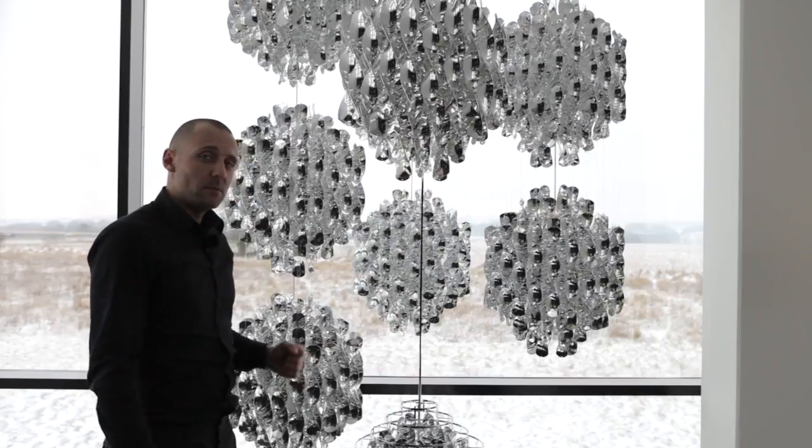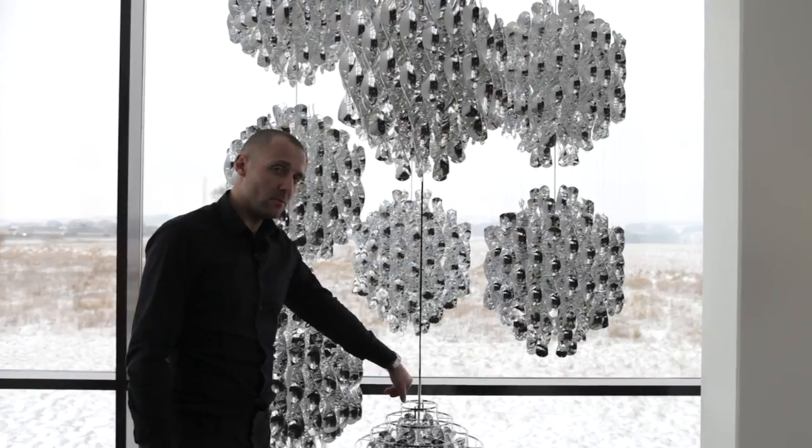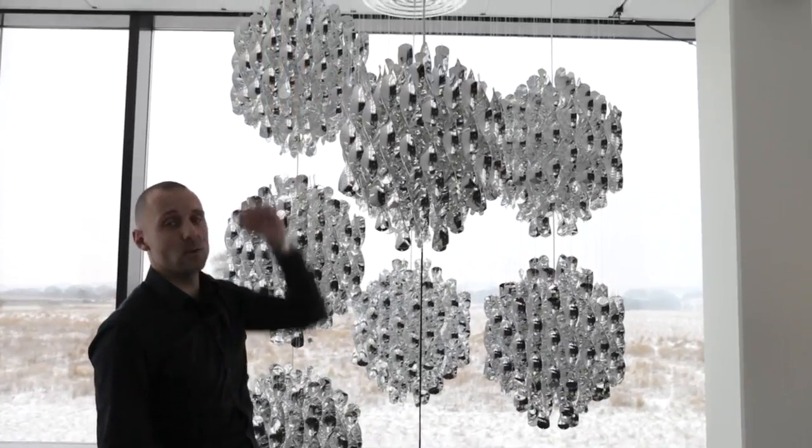Like all the other Panten lamps, the spiral also has the engraved signature. On the frame version, you have it on the metal stem here. On the one on the string, the Panten signature is actually engraved in the ceiling wells.